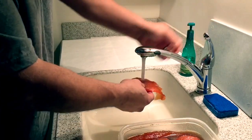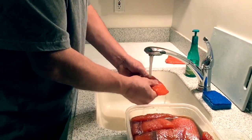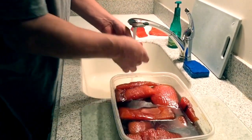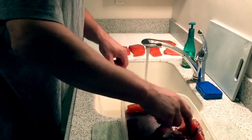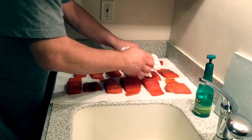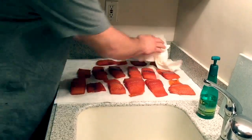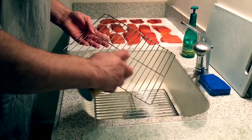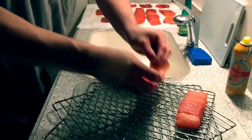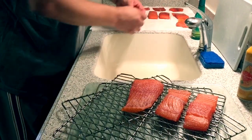We're going to rinse the brine off under cold water, and then we're going to take some paper towels and blot it dry, and then we're going to put it on the rack with a fan. You can see there's been significant shrinkage of the meat — it's even smaller once we start smoking. Get some non-stick spray and spray your racks. Make sure you leave enough space between each piece so there's good circulation for the heat and the smoke.